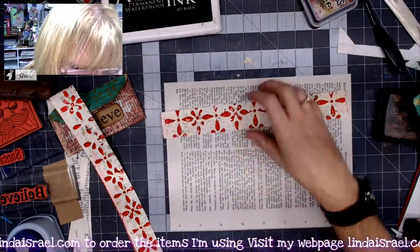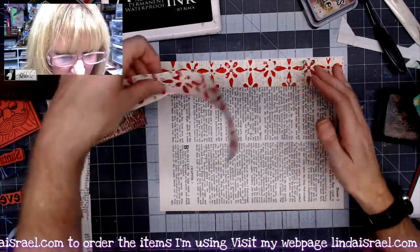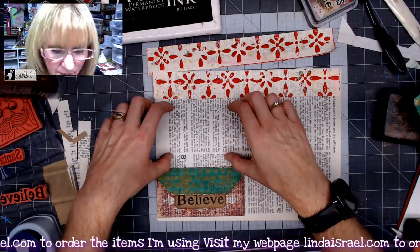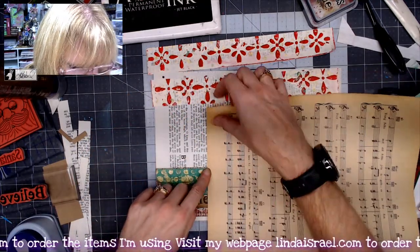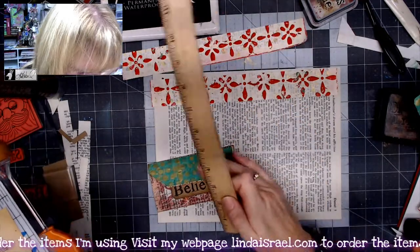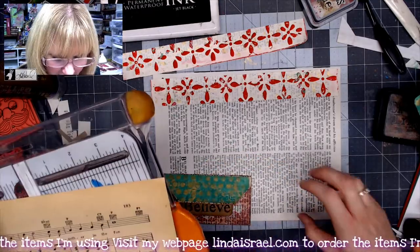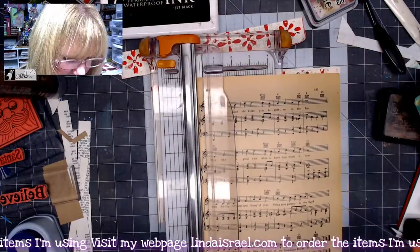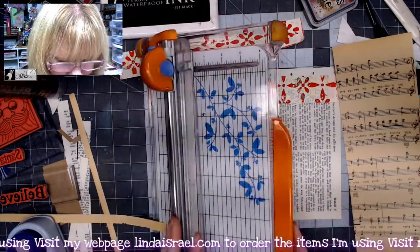I'll cut two strips so I have one for the other side of the page. I may do it this way to cover up the holes. The pocket's going to go right here on this side, so I have room to put something in this area. I'm going to measure and cut a four-inch strip that goes below my envelope, with room to put something on the other side.